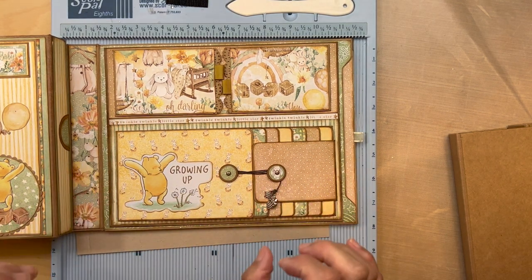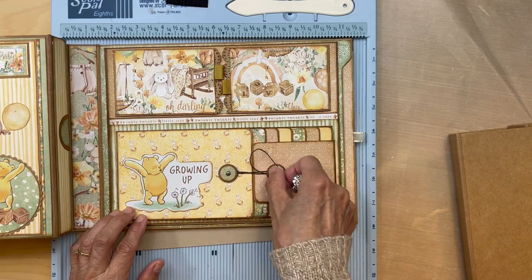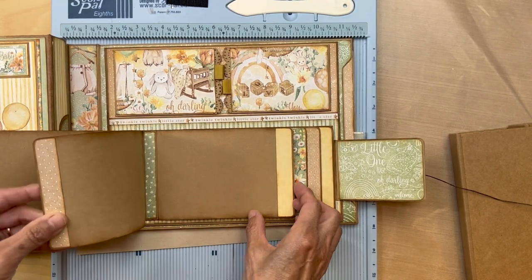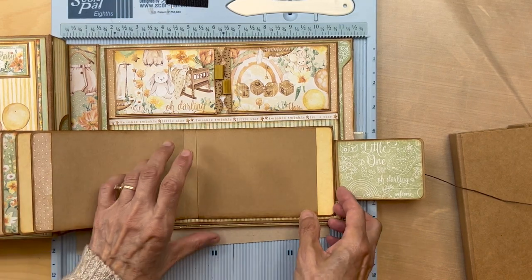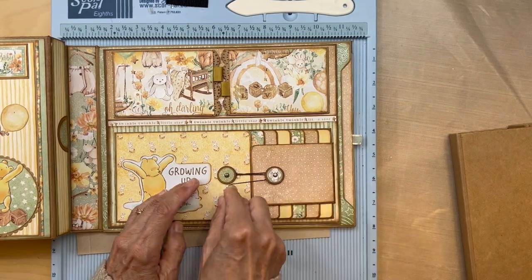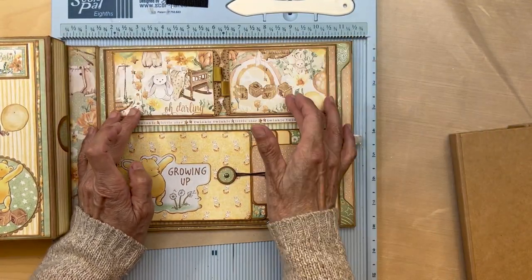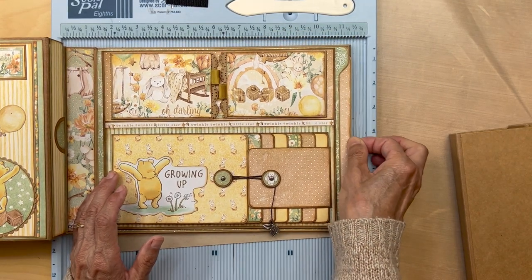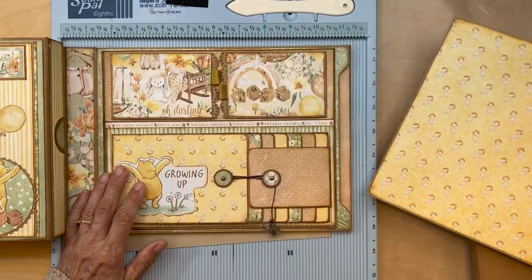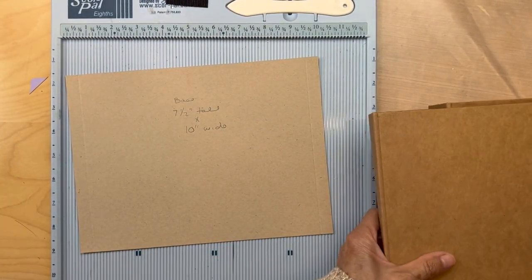We are now building panel four of the little one folio. Here's what we're going to build: we have this waterfall with one, two, three, four, five, six, seven flaps and a button tie closure. Up here we have two flaps, and then a side pocket just like panel one with a big booklet insert that fits in.